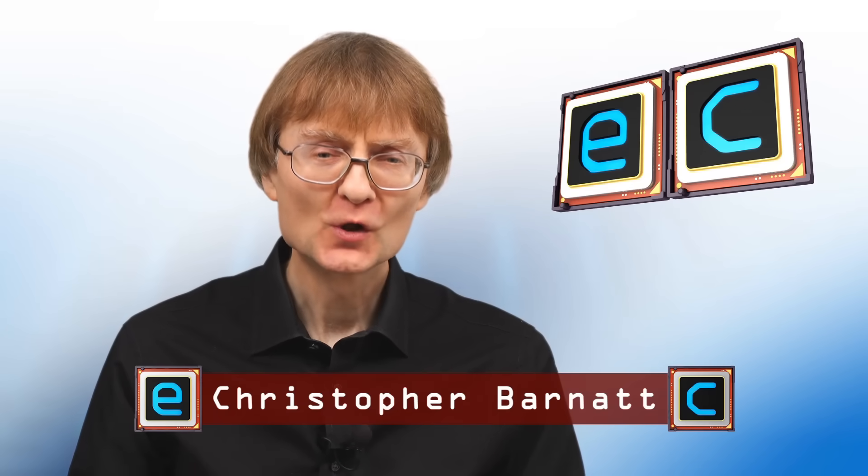Welcome to another video from ExplainingComputers.com. 2025 is the 10th year in which I've been posting a video on this channel every single Sunday. To celebrate, I thought we'd have some occasional videos across this year that look back to some of the best bits of ExplainingComputers. And I thought we'd start with the PC Builds.